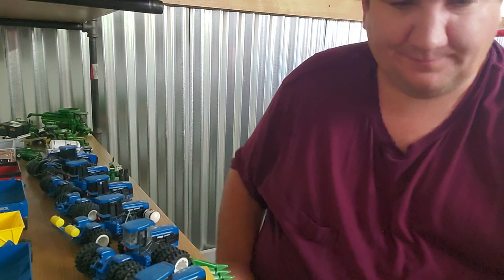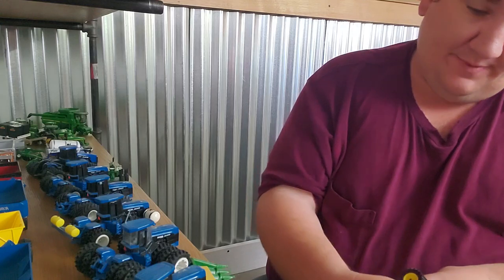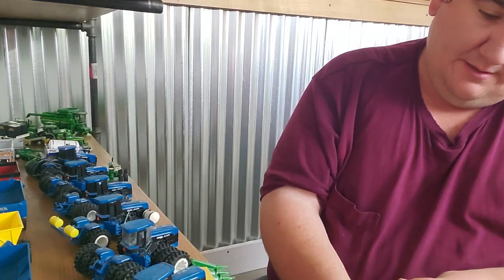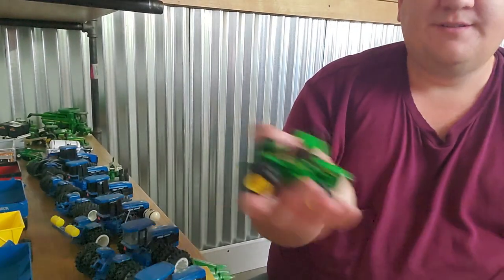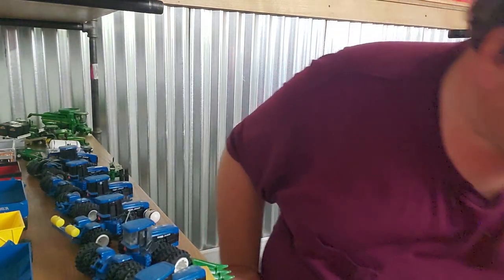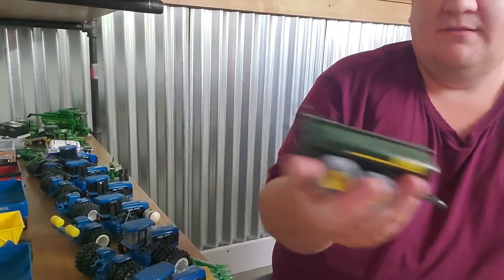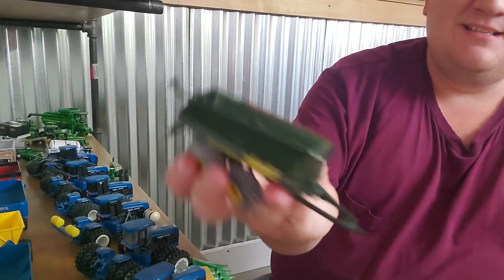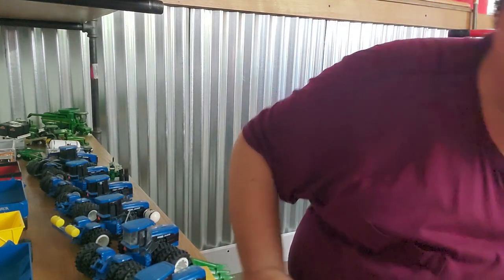Here is a National Farm Toy Show tractor — I believe 2016. Neat little tractor, three-point hitch came off something. How about this big old Husky manure thing? This is neat, really nicely detailed. I remember these sold like hotcakes when they came out and they were hard to get. I don't know about now, but man, when those first came out, they went quick.